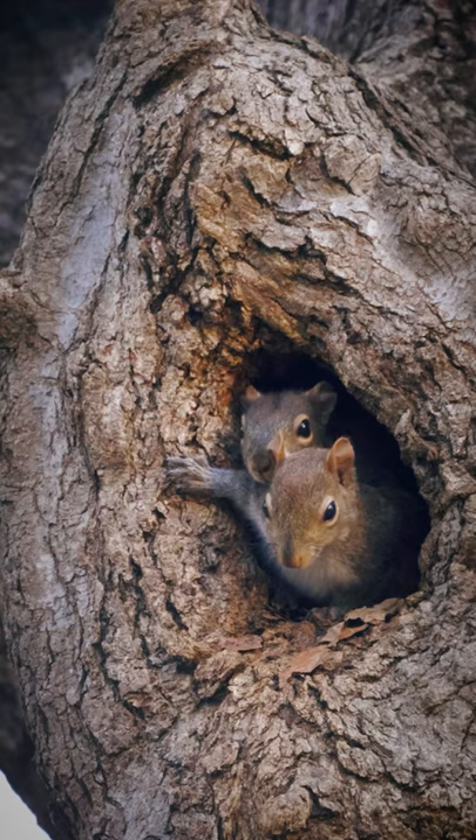Today I'm going to show you how to set up and deploy a squirrel pole. It's real easy and very effective. First, to understand squirrels — they're very lazy. They're always going to take the most direct route and always going to take a shortcut.